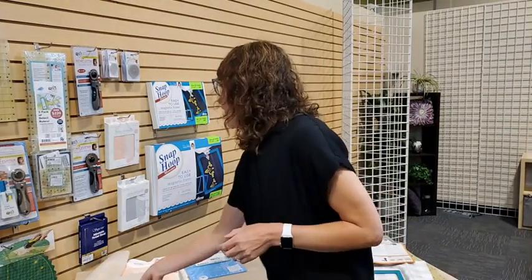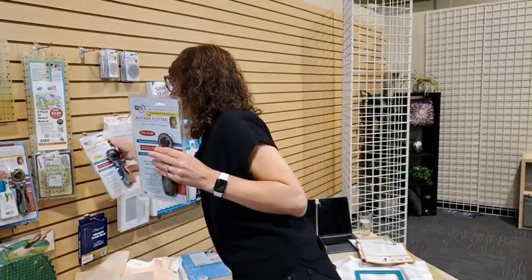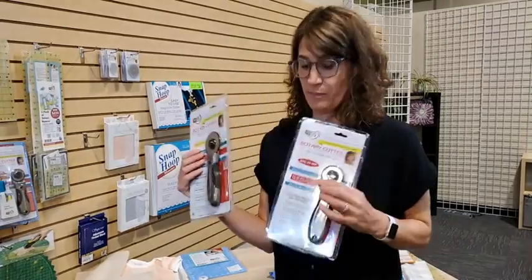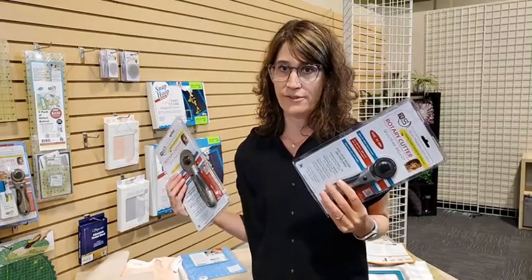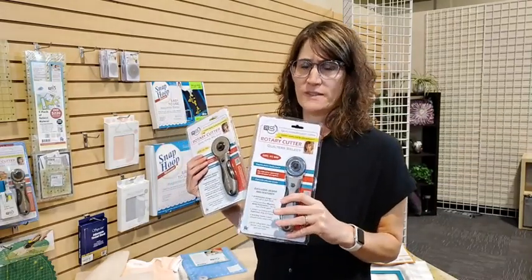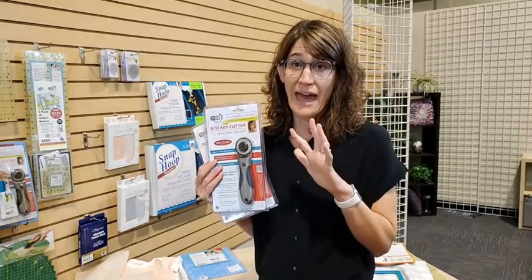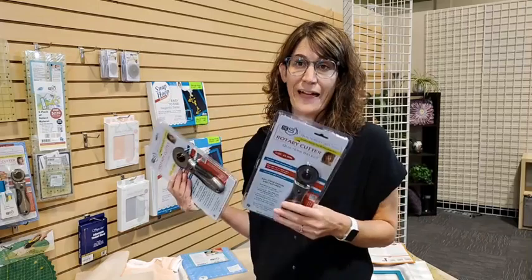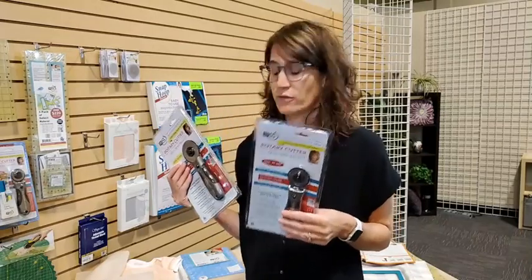Let's talk about the difference between the 45-millimeter versus the 60-millimeter rotary cutter. Most of us have a 45-millimeter because that has been the standard. A 60-millimeter rotary cutter allows you to cut through more layers of fabric — that's what the larger blade does. I've been so excited to use it because I'm trying to be as efficient as possible, and the big 60-millimeter really does that. For all Quilter Select rotary cutters, you can buy replacement blades in a one-pack or five-pack — better value to buy the five-pack.